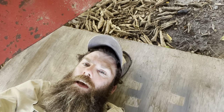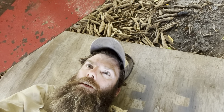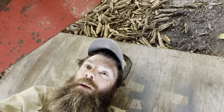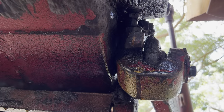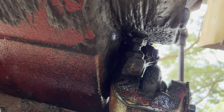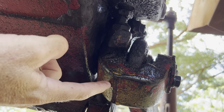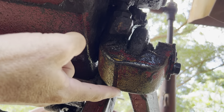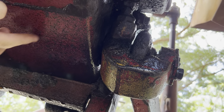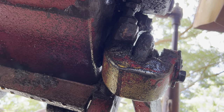The other issue we have is oil leaking where the 3-point linkage connects onto the back of the tractor here. There must be a shaft that goes back through there, runs all the way through to the other side I presume. There's got to be a seal up in there. So we're leaking oil from that seal - as you can see, it's all shiny from having an oil leak on it.